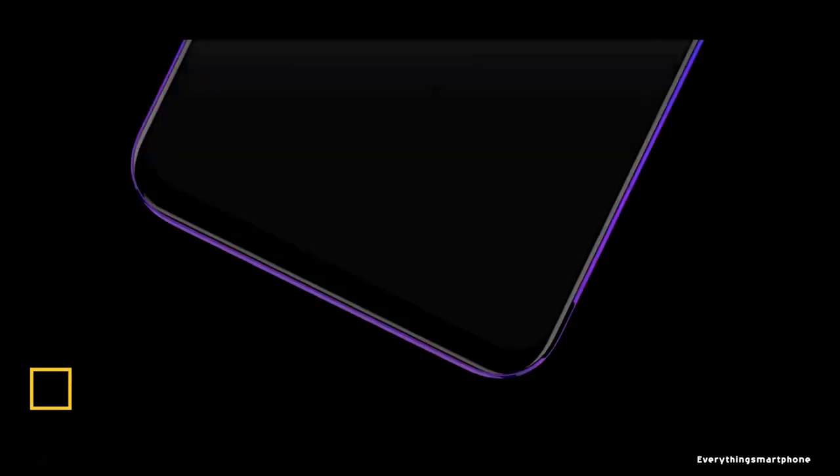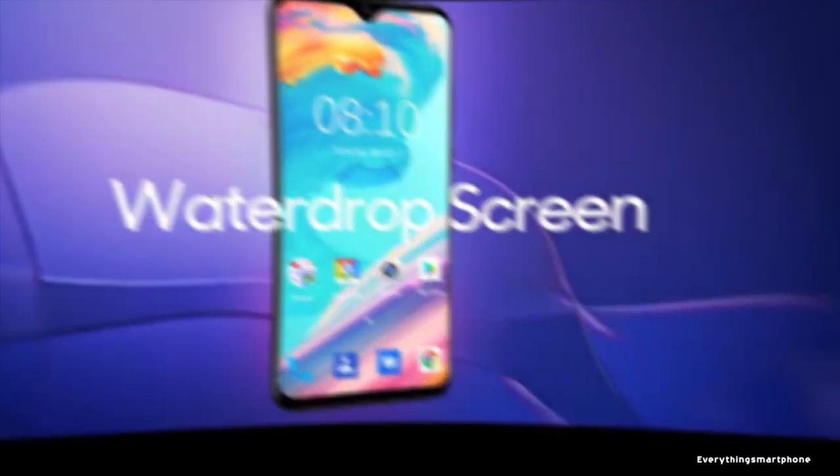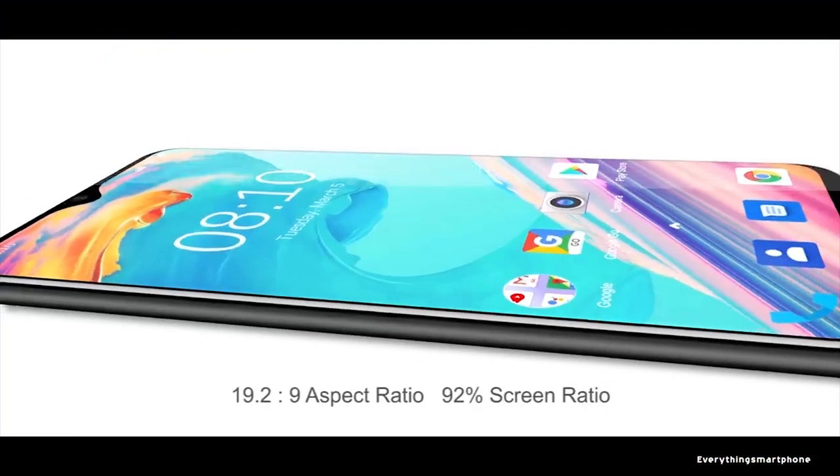The Blackview A60 has been available in the market since March 2019. The phone has a 6.1-inch LCD IPS touchscreen display with a resolution of 600 x 1280 pixels, an aspect ratio of 19.5:9, and is protected by 2.5D curved glass.